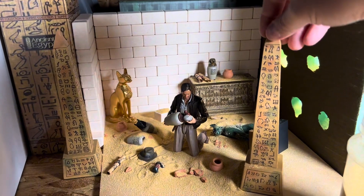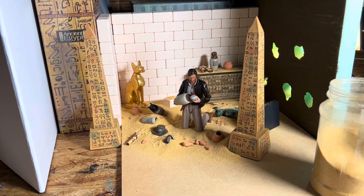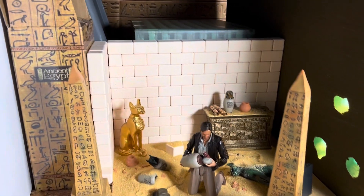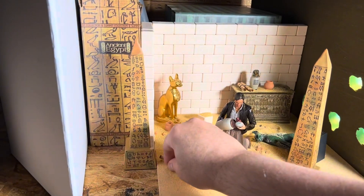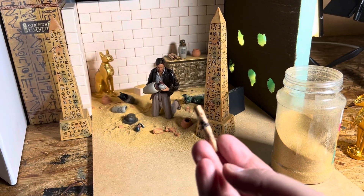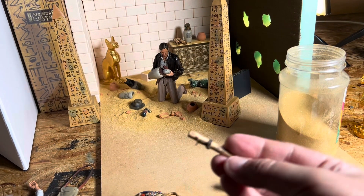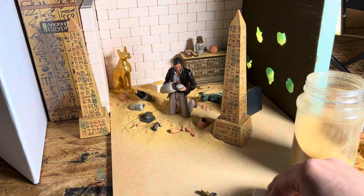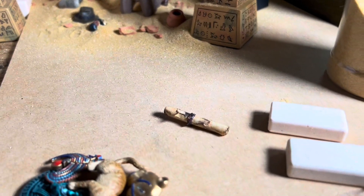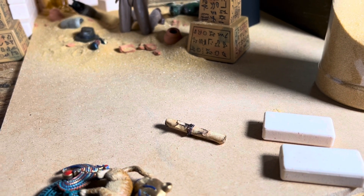These monuments I found on Amazon as well — they'll be linked in my Instagram bio in my Amazon storefront. These scrolls I made by rolling up some parchment paper and wrapping some wax twine around them, then burning them with a match to give them a weathered look.